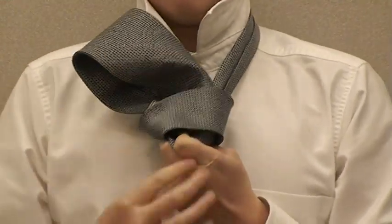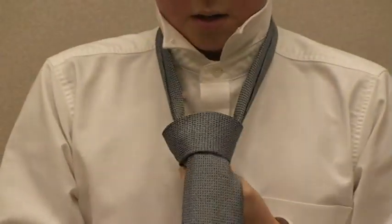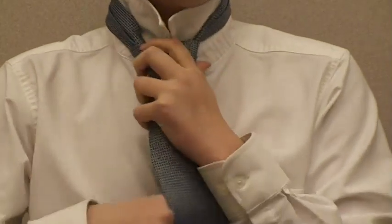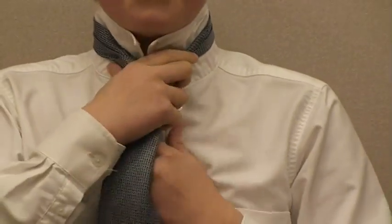Then, you put your wide side through the pouch you have made, tighten, fix any mistakes or flaws you might have made, and then tighten your tie up and put on your collar.